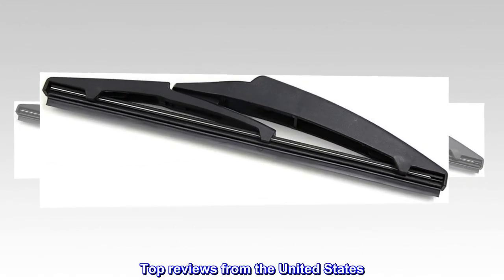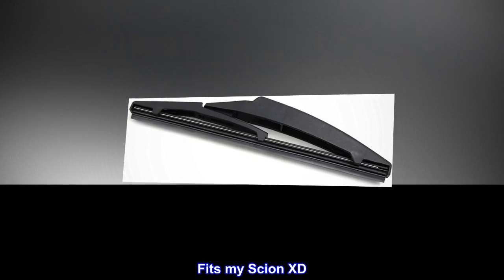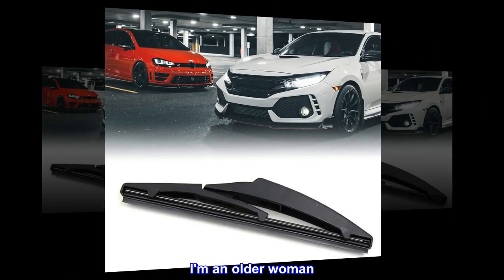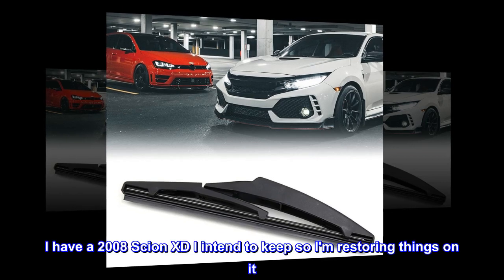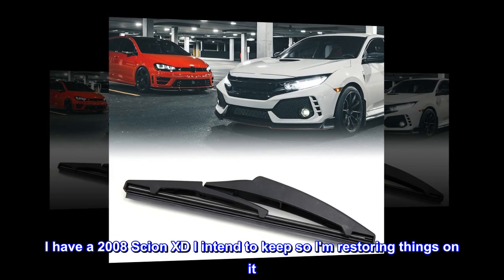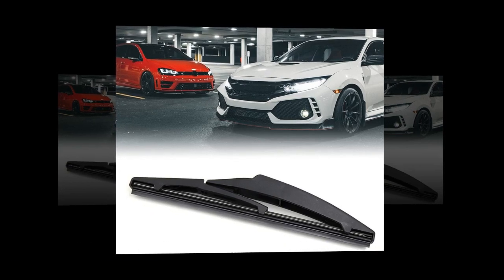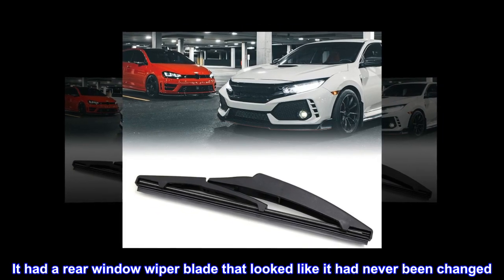Top reviews from the United States. Fits my Scion XD. I am an older woman. I have a 2008 Scion XD I intend to keep, so I am restoring things on it. It had a rear window wiper blade that looked like it had never been changed.